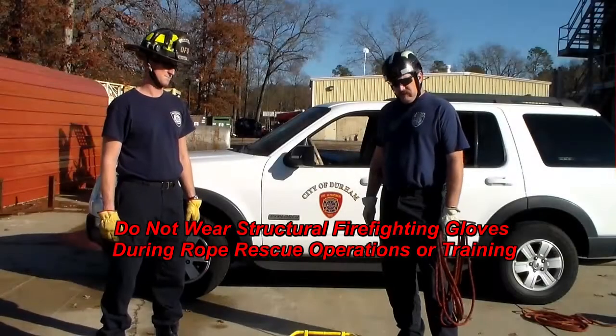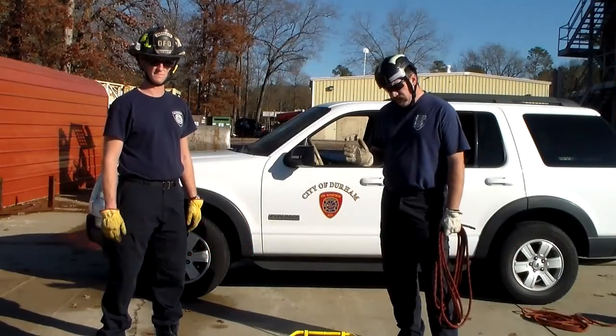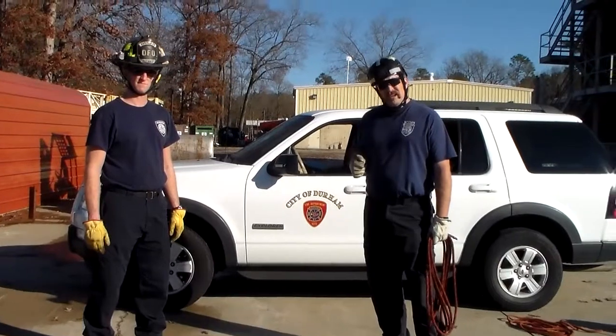Welcome back to the DFD training minutes. Today we're going to talk about rigging our stokes basket for a vertical raise.